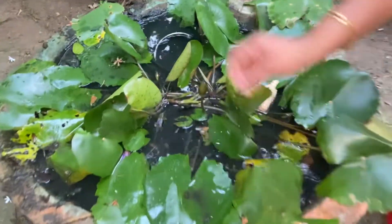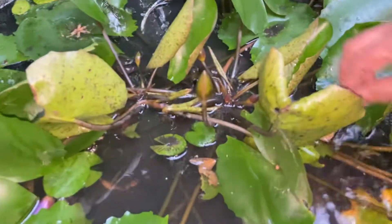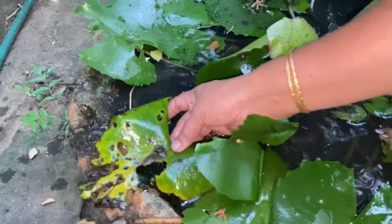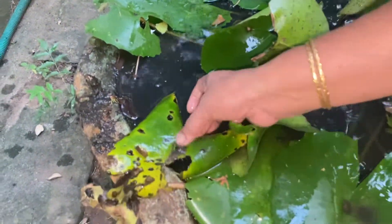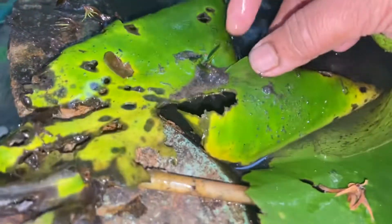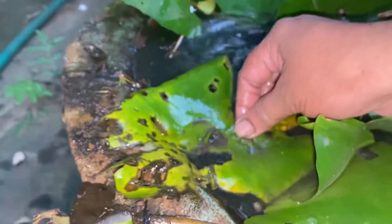I can use roots as this. I want the dry soil, right? I'm gonna use this. I have to give this dry soil. I will use the dry soil. I will cut and cut and cut.